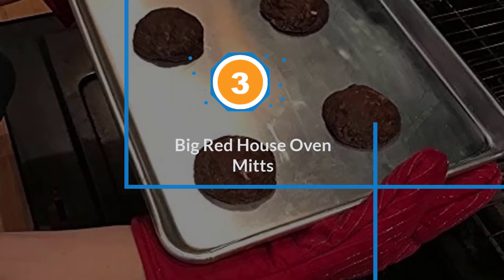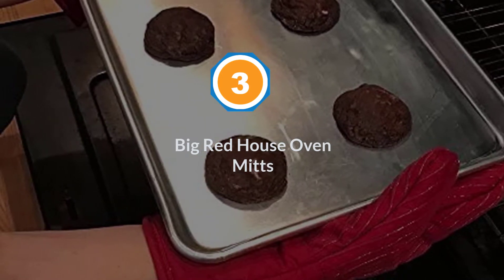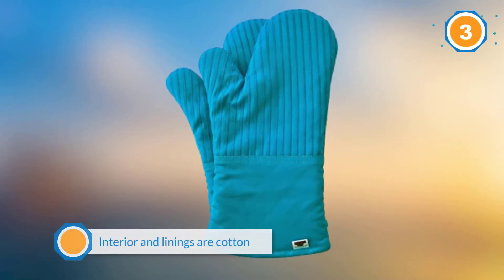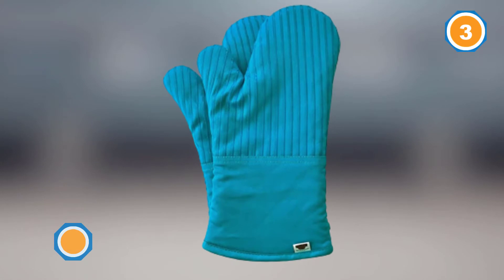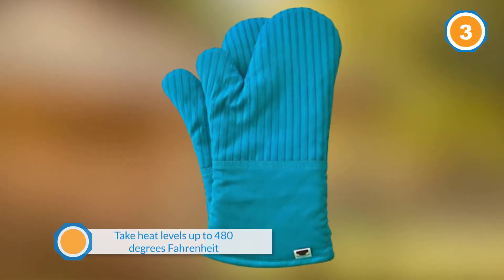Number three: Big Red House oven mitts. The Big Red House mitts are manufactured from heat resistant silicone, and the interior and linings are cotton to offer you some flexibility and comfort. Overall, it can take heat levels up to 480 degrees Fahrenheit.